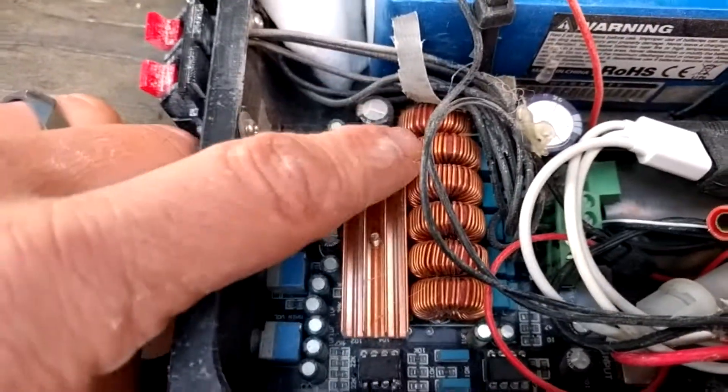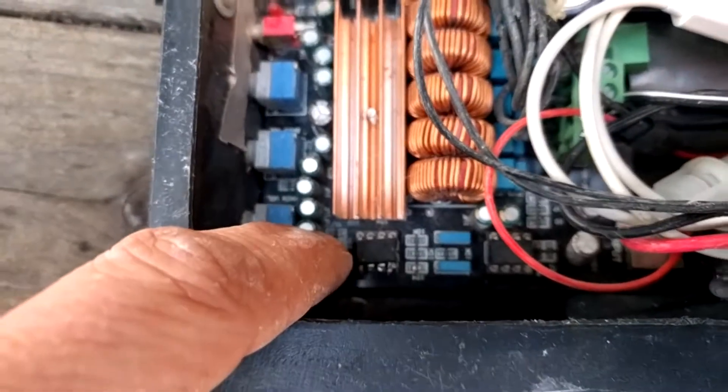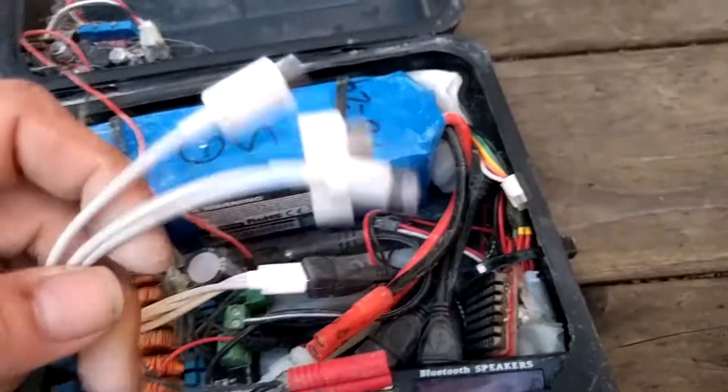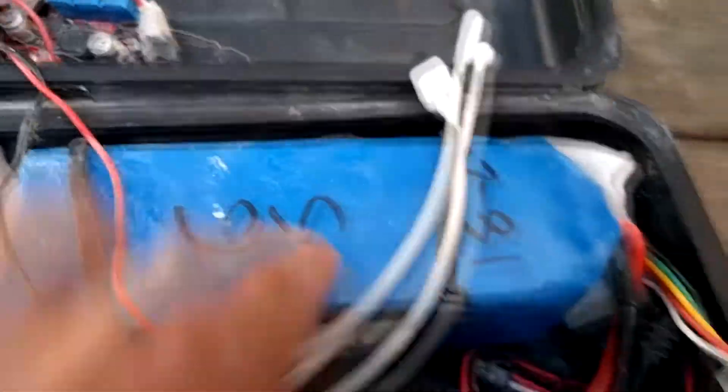This uses a TDA3116D2 — two TI amp chips. It's doing one bridge-tied load sub at about 100 watts, plus left and right. It has onboard filtering for the sub — basically a preamp and a filter — but you can't adjust it, which is not ideal. The other unit with the Power Acoustic EQ is way preferable and it's only 20 bucks, but this is a space constraint. There's a 5-volt buck converter for USB charging. I've got a 6S, 5Ah pack in there which runs for a long time. The whole point of this unit is to be completely self-contained and small.